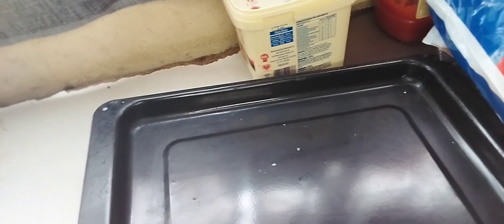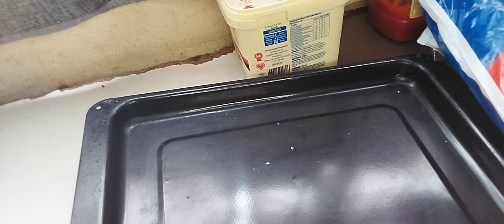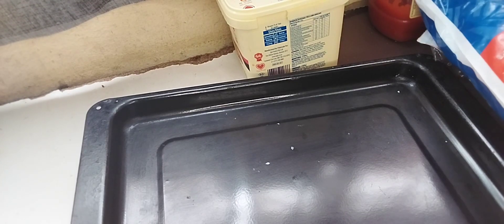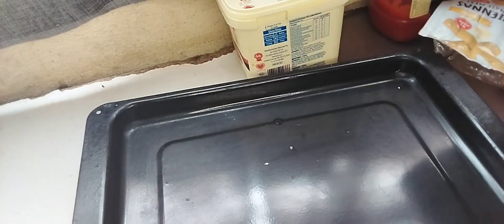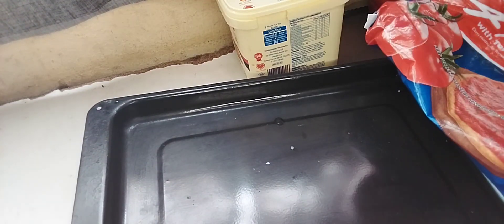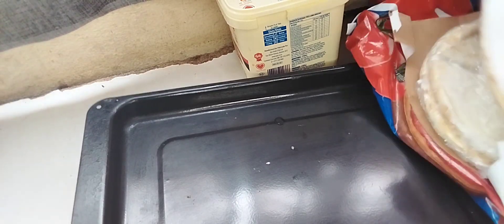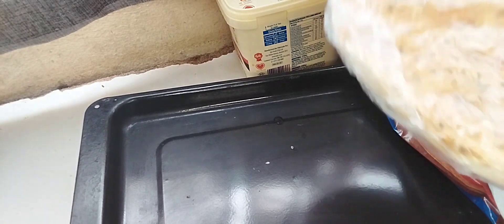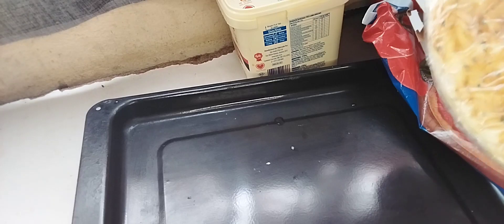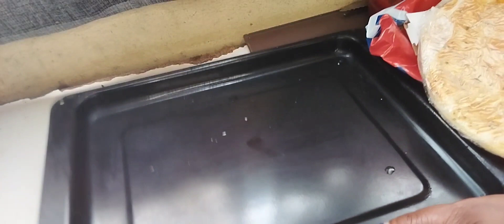Hey guys, today I'm going to make a homemade pizza — well, that's a store-bought pizza. Here's my base, my pizza base, and firstly I'm gonna grease my pan.